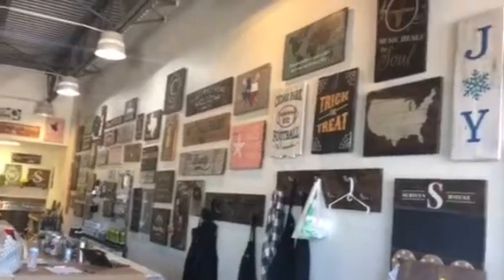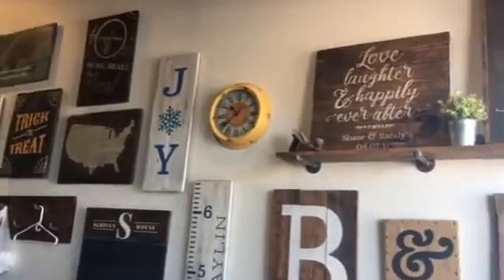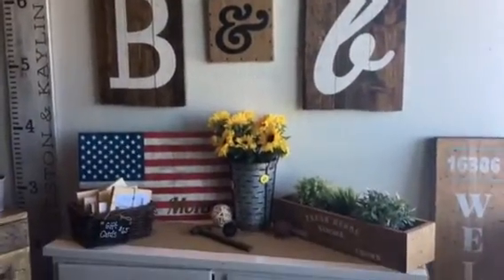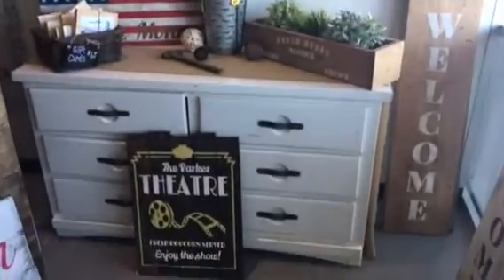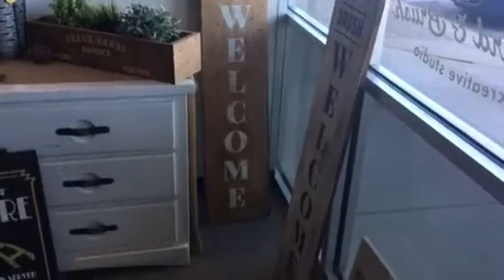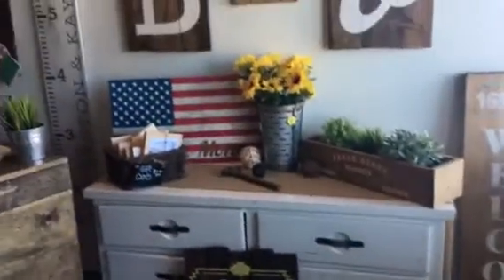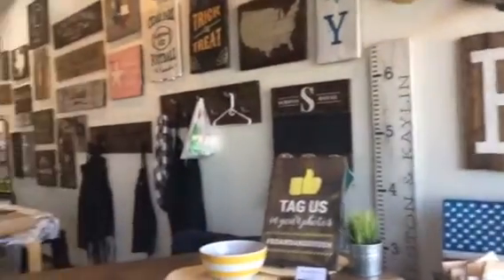I just want to show you a little bit about what we have here. It's a creative studio where we offer workshops where guests come in and create wooden projects, often personalized. They get to do everything from distressing the boards to sanding, staining, using a drill, and painting. It's super fun.